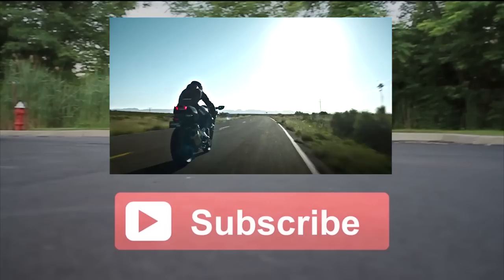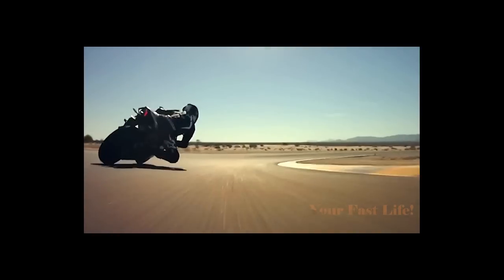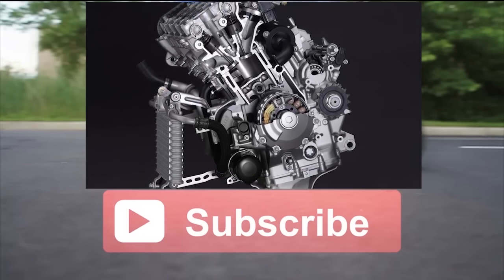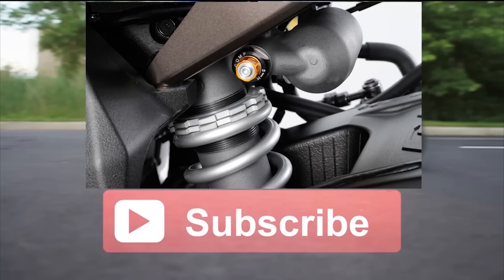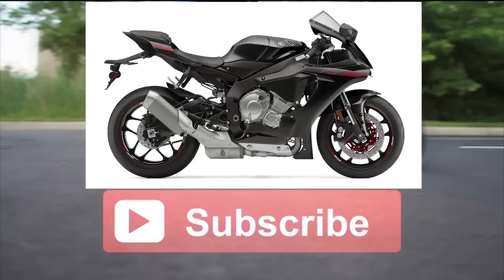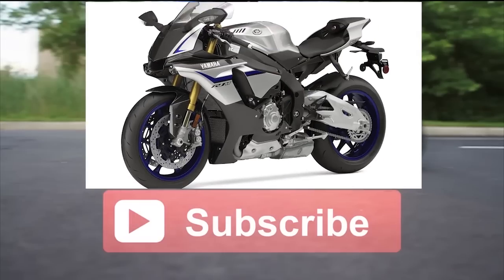Now that I've told you all about the Ninja H2 street version, look at what the competition is up to — the 2015 Yamaha YZF R1. Yamaha just released their new R1 and the R1M, which is a little bit cheaper than the H2. It'll be interesting to find out what the horsepower numbers are, because there is a $3,000 difference between the Yamaha R1M and the Kawasaki Ninja H2. I'm going to seek to answer that question right here on Your Fast Life and Carlisle's Picks.